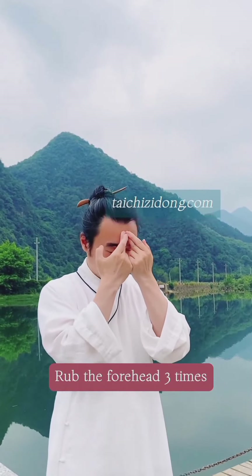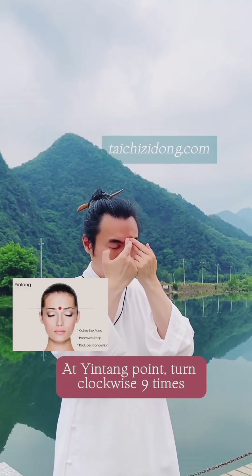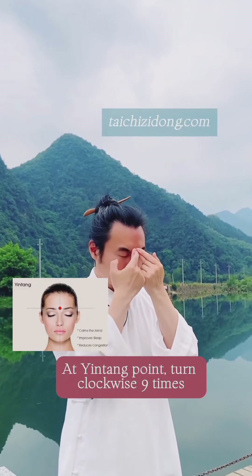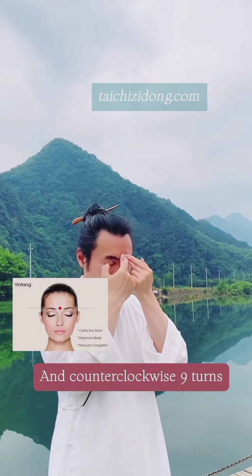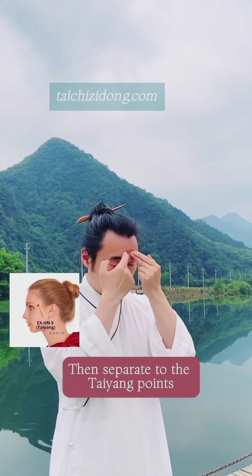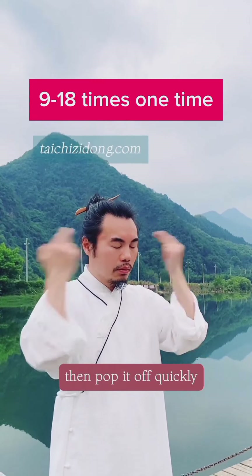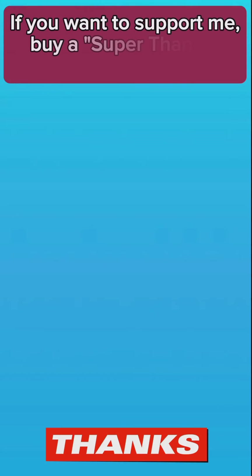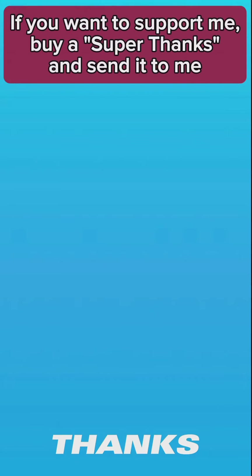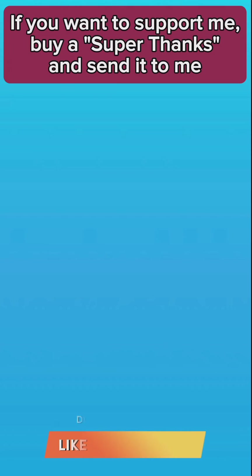Rub the forehead three times. At the yin-tang point, turn clockwise nine times and counter-clockwise nine turns. Then separate to the tying point, press and hold gently for three seconds. Do this exercise nine to eighteen times as one set, for nine to five minutes.